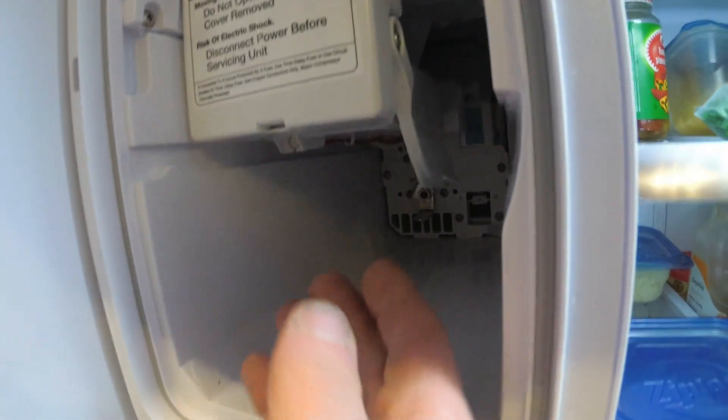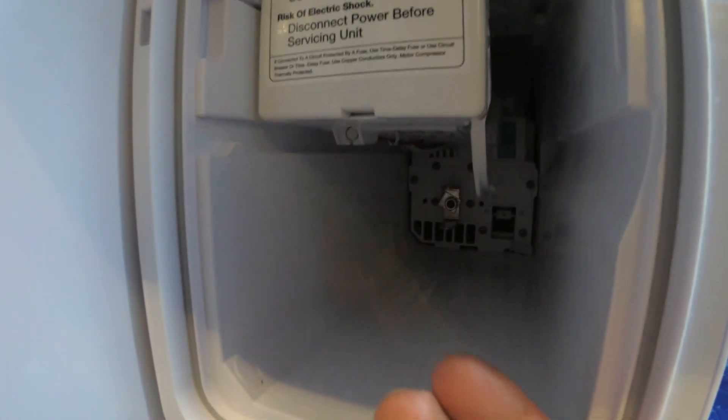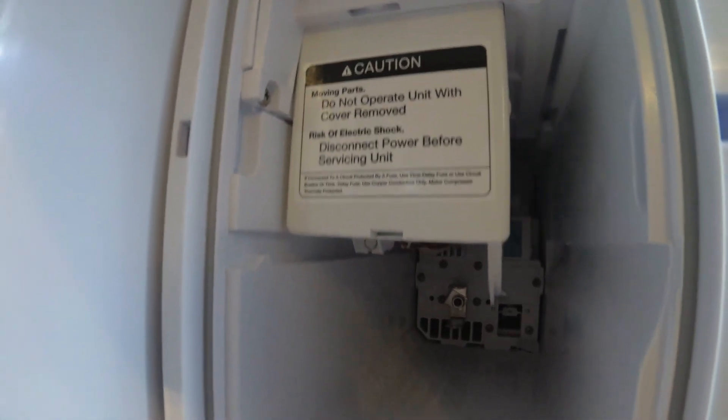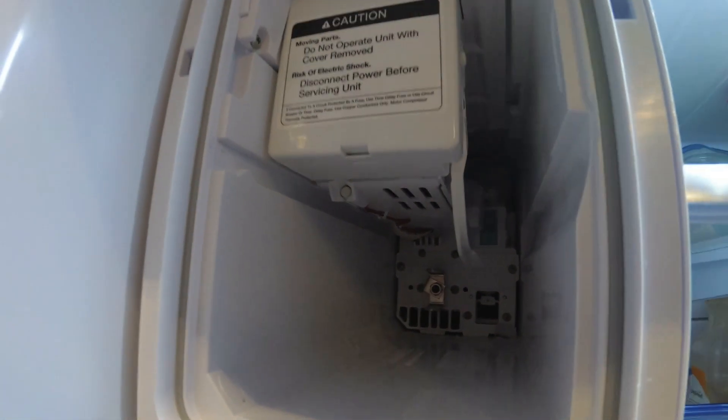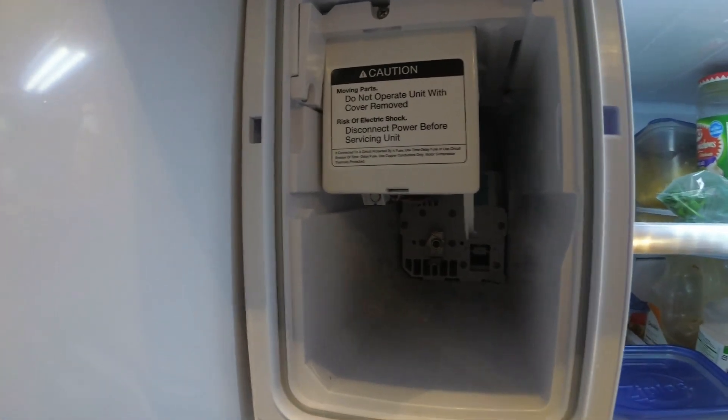Another thing is this arm can jam, preventing ice from coming out. So let's go ahead and see if we can get this out without removing the whole ice maker.